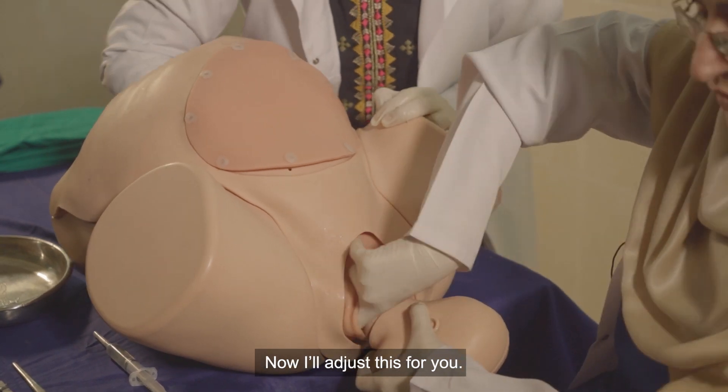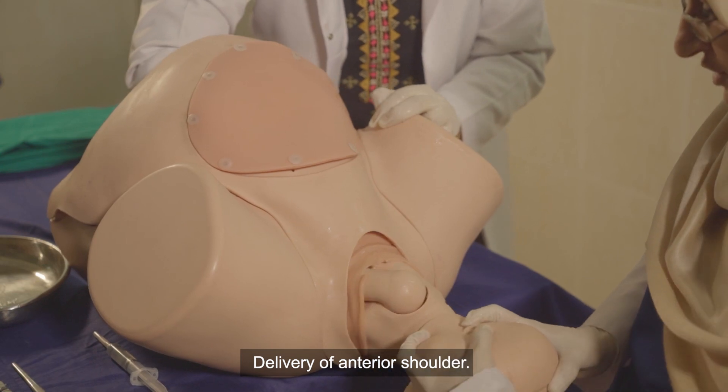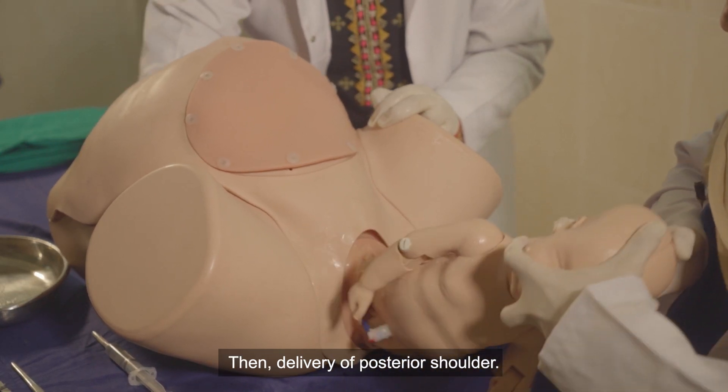There is now the delivery of the anterior shoulder, then the delivery of the posterior shoulder.